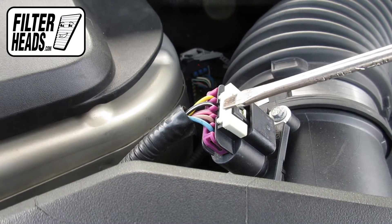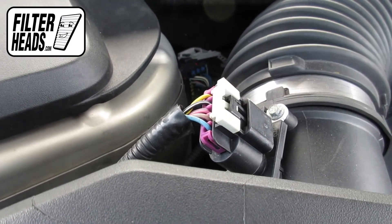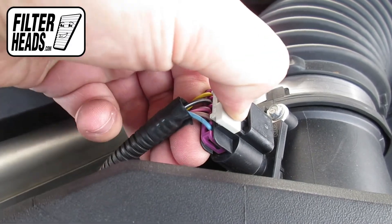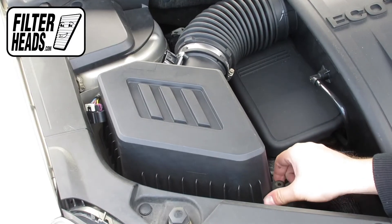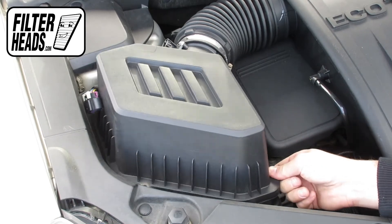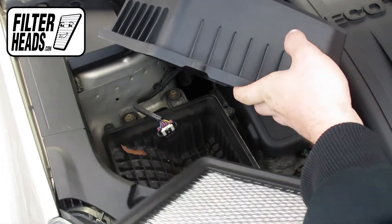Disconnect the sensor with the aid of a flathead screwdriver. Lift the housing. Remove the old filter and clean out the excess debris in the housing.